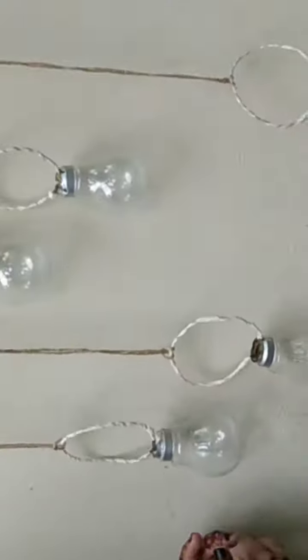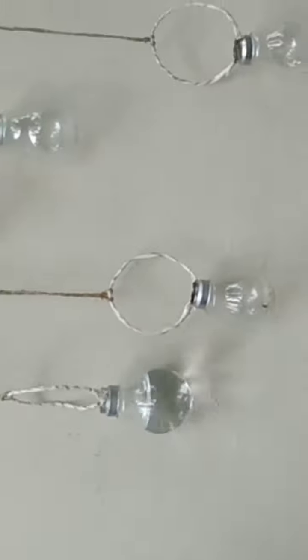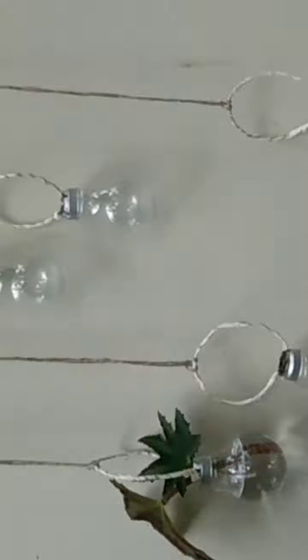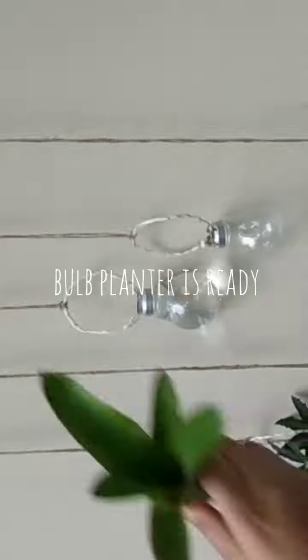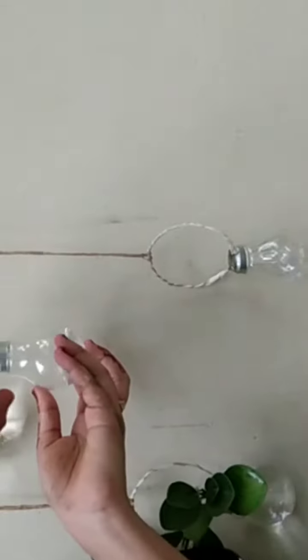If I'm doing a wallhacking, I'll show you a little bit of a tree. Now we are ready to plant our plants. Please like, share and comment.